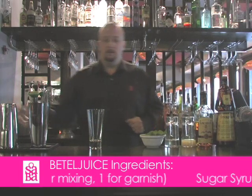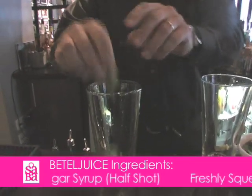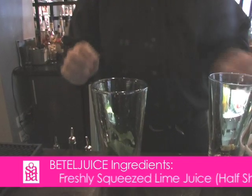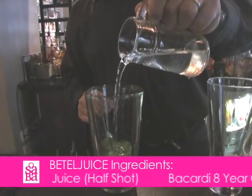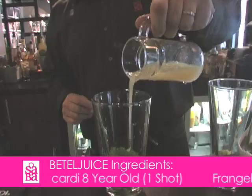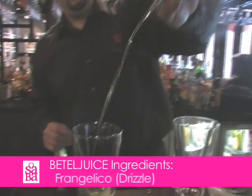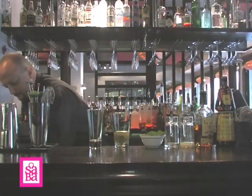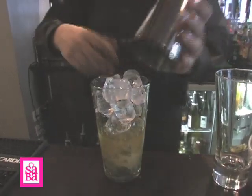To start with, take your shaker, take two of the betel leaves, tear them and drop them in. Then add about a half shot of sugar syrup, a half shot of freshly squeezed lime juice, and a shot of Caddy 8. Fill the shaker with ice and shake.